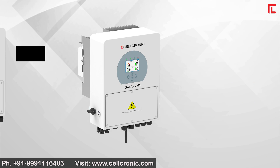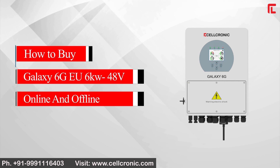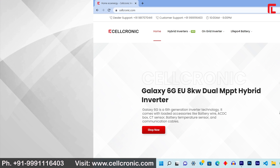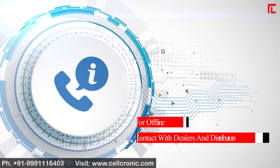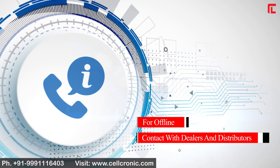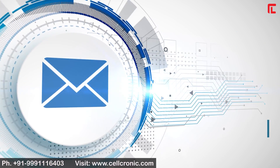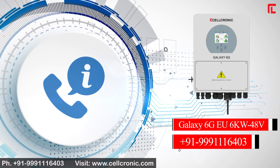Limited stock is available. To purchase the Galaxy 6G 6kW online, visit www.cellchronic.com or download the Cellchronic application from the Play Store. For offline purchases, contact dealers and distributors, or email contact@cellchronic.com. For more information, call 999-111-6403. Thanks for watching.